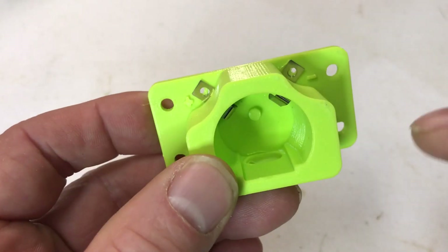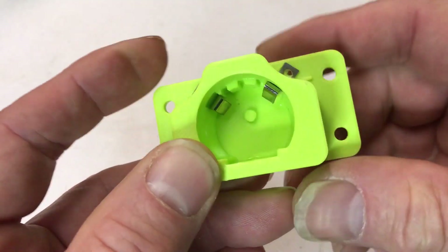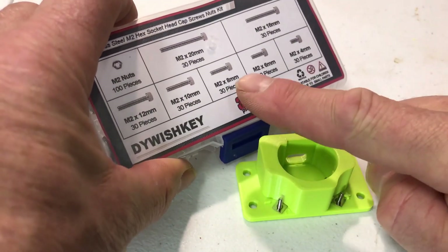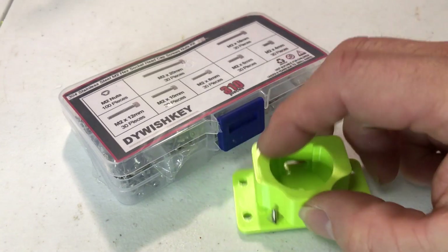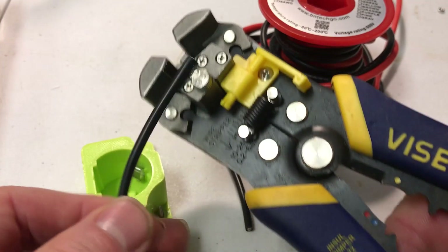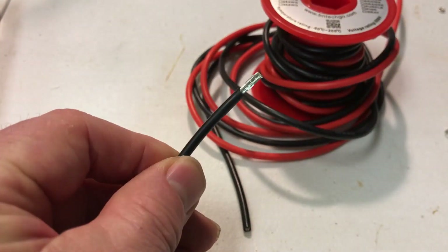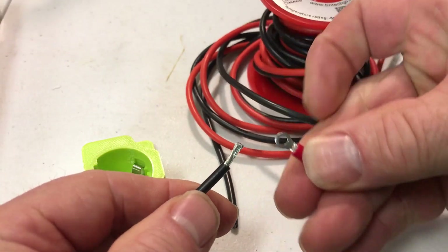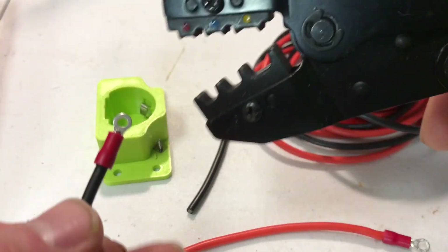Once you have the two clips installed, you can put bolts through the holes to attach the terminals. I used some M2 8-millimeter screws to act as terminals. I'm using some 14-gauge silicone wire and I'm going to put some little crimp terminators on here using my crimper.